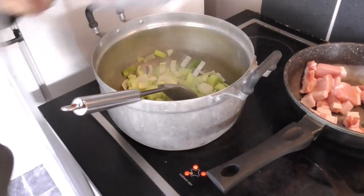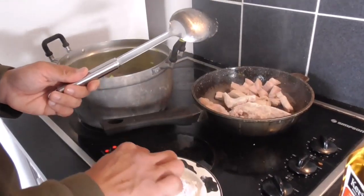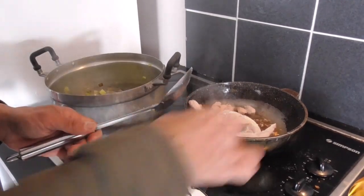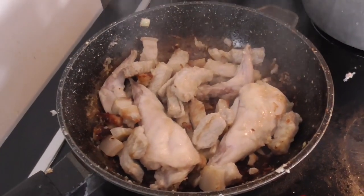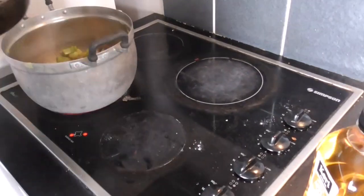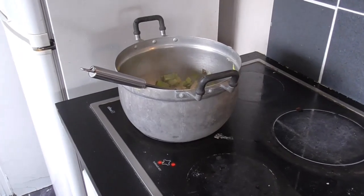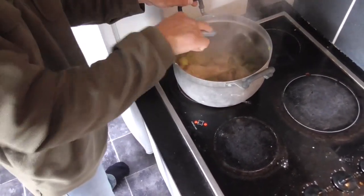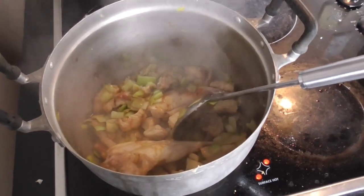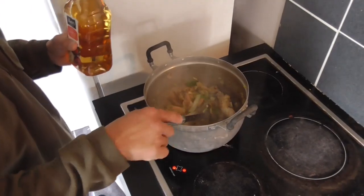Brown a little bit of pork. I think it might need a bigger pot. Finish browning the pork and rabbit meat and adding it to the leek and onion mix. I'm just going to add apple juice.